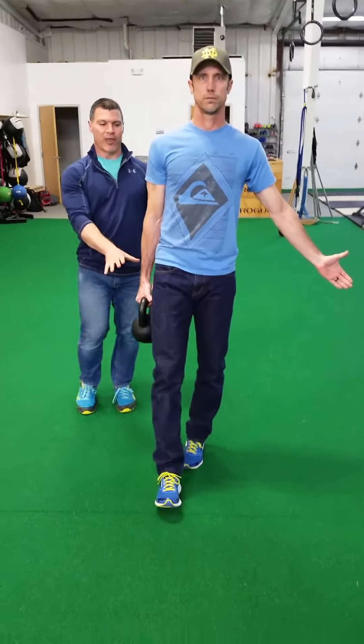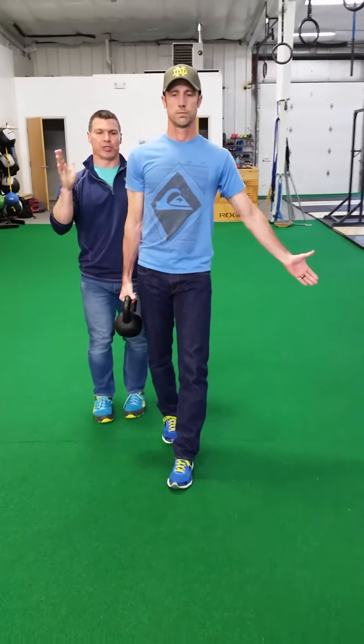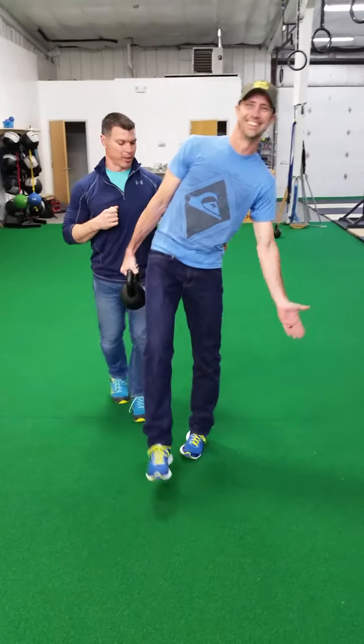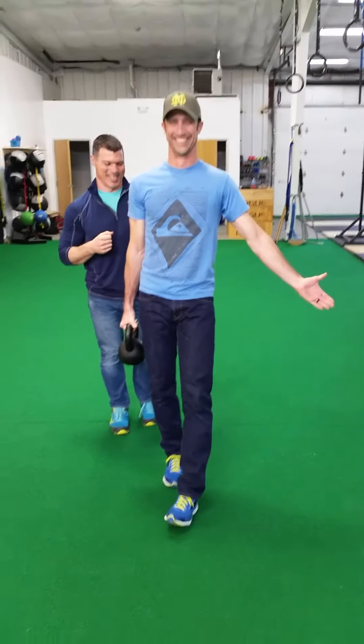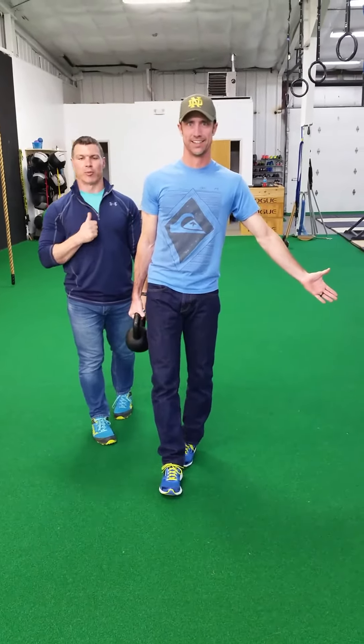The weight should be appropriate so that you can be challenged and successful. If you're bending over topsy-turvy, there's no point in doing the exercise. Quality dictates movement here. Coach Todd just showed us. So the suitcase carry — give that a try, add it to your repertoire.